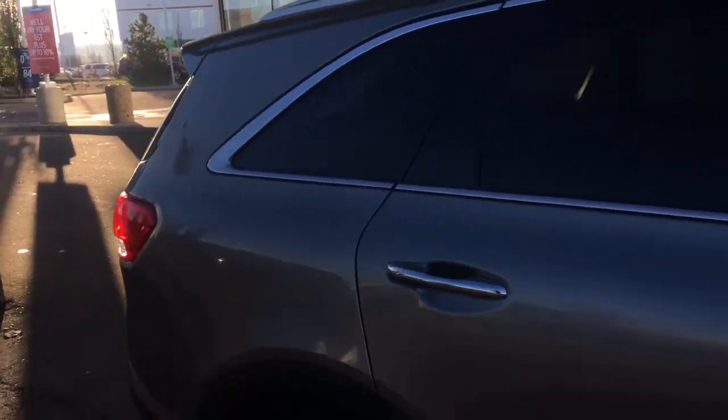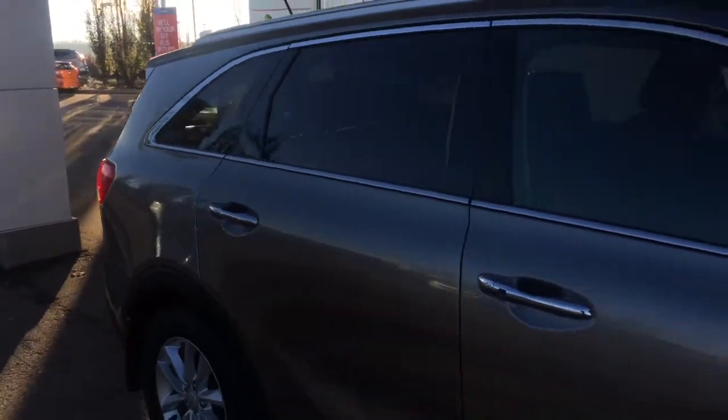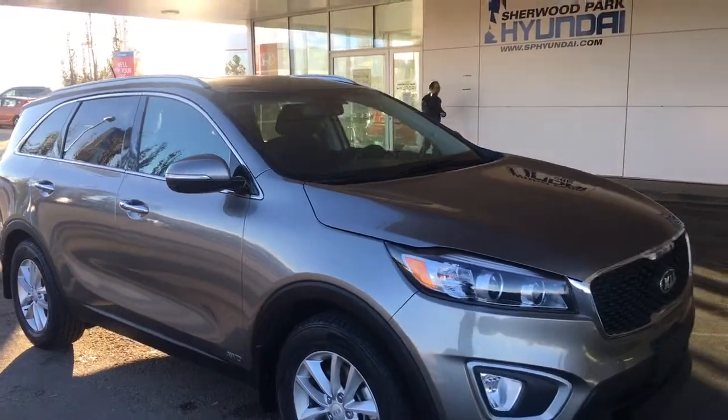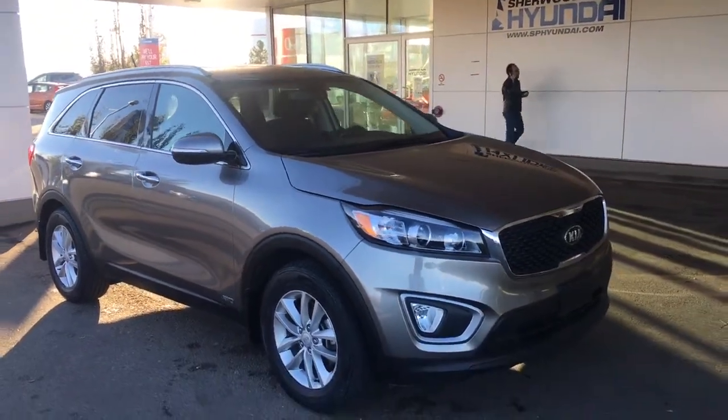So this is the 2016 Kia Sorento in a titanium silver metallic. We are located at 41 Auto Mall Road. I want to thank you guys for watching my video — we are just a phone call away for a test drive.